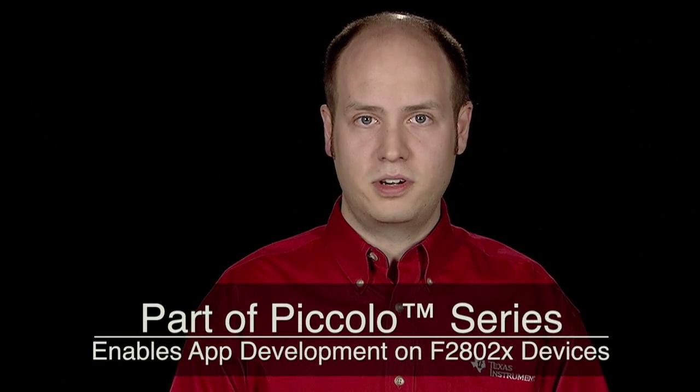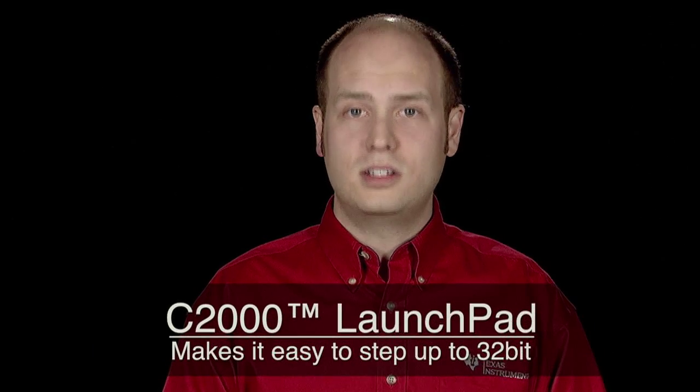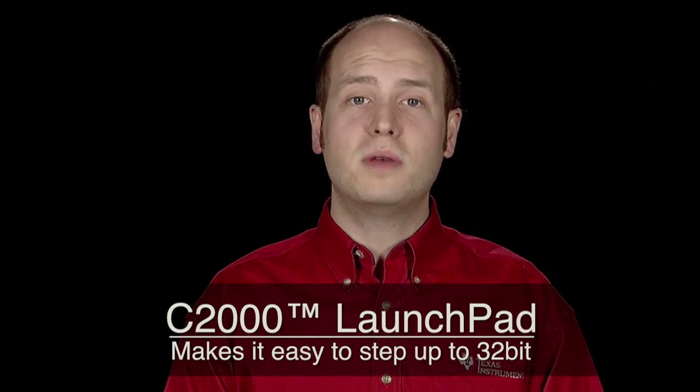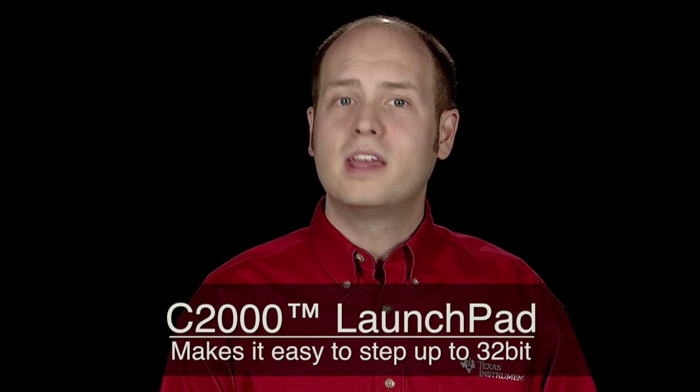The C2000 Launchpad is part of the C2000 Piccolo series and enables application development on F2802X devices. The C2000 Launchpad makes it easy to step up to the 32-bit C2000 portfolio, which is capable of providing unrivaled performance in real-time digital control applications.